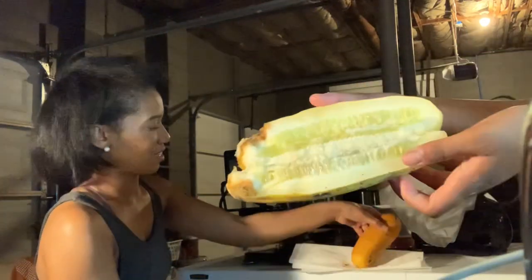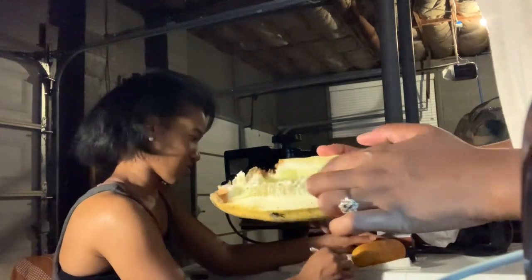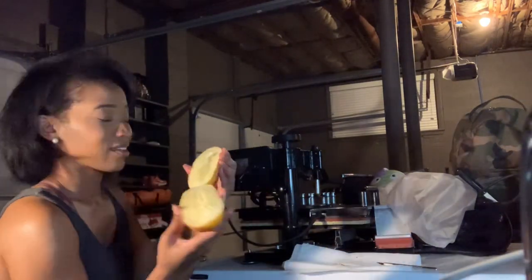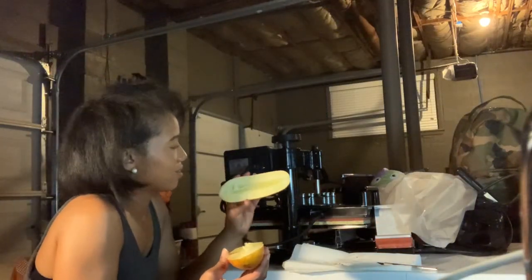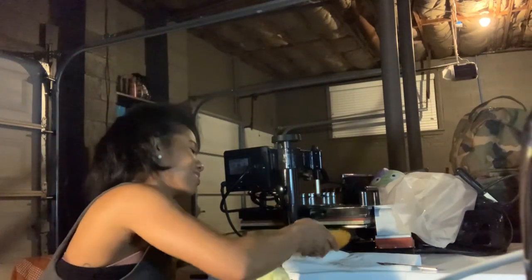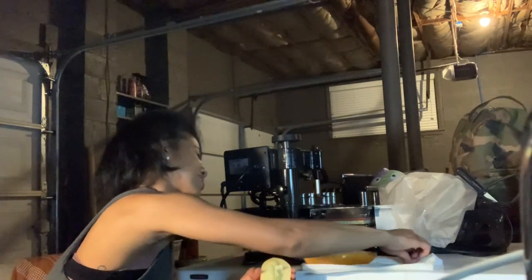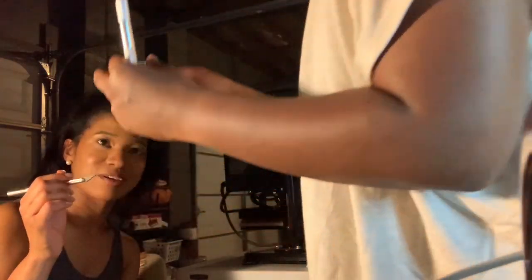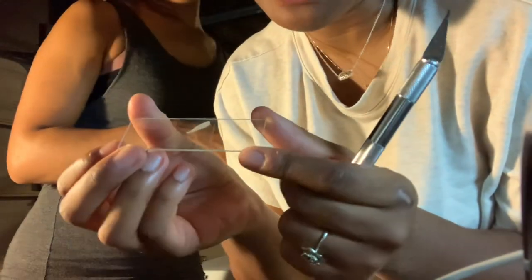Oh, look how pretty it is! I don't know what it tastes like — imagine a yellow pickle. Are you going to eat it? Nah, I can't — it was like the thought of it. I might have tried it on another occasion. That's perfect — it's exquisite. We're going to use Sydney's sample because hers was literally perfect. So let's go with Sydney's and then we're going to put it on the microscope. And then we can dye it later if we want.